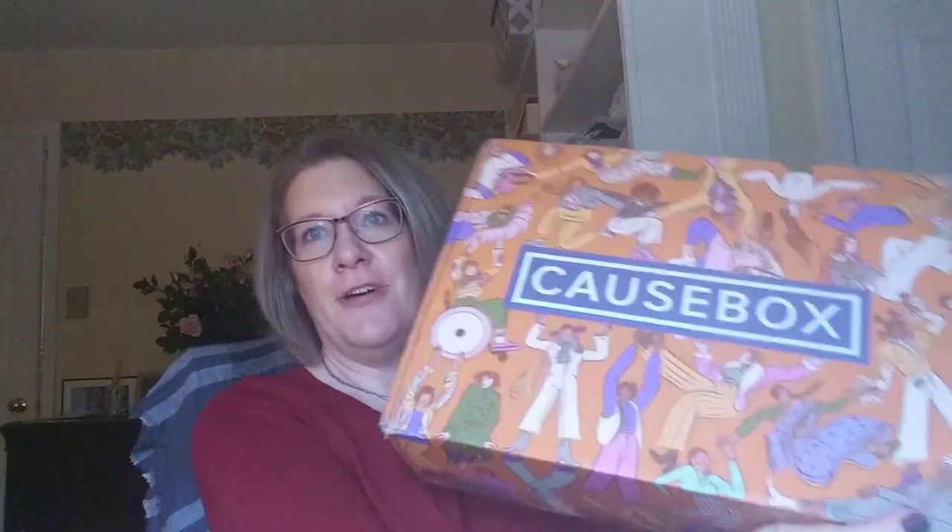Hi, it's Katie and welcome back to my corner of the world. Today I'm going to be unboxing my fall CauseBox. So grab a cup of tea and come join me.